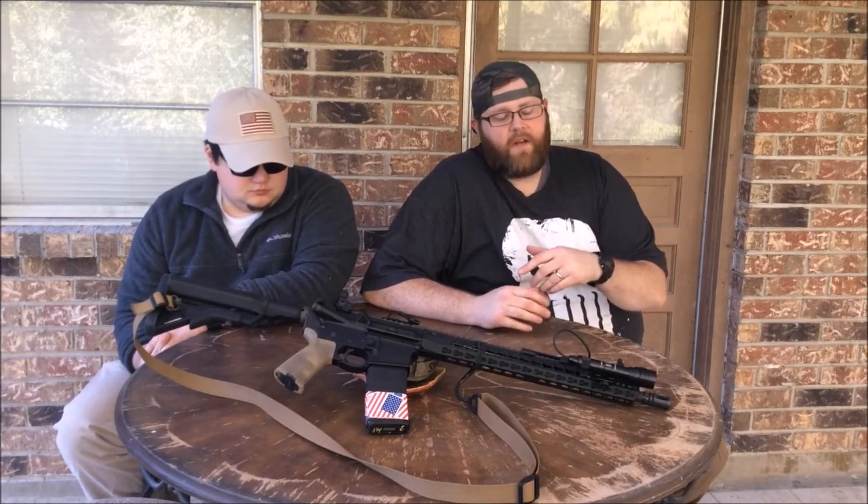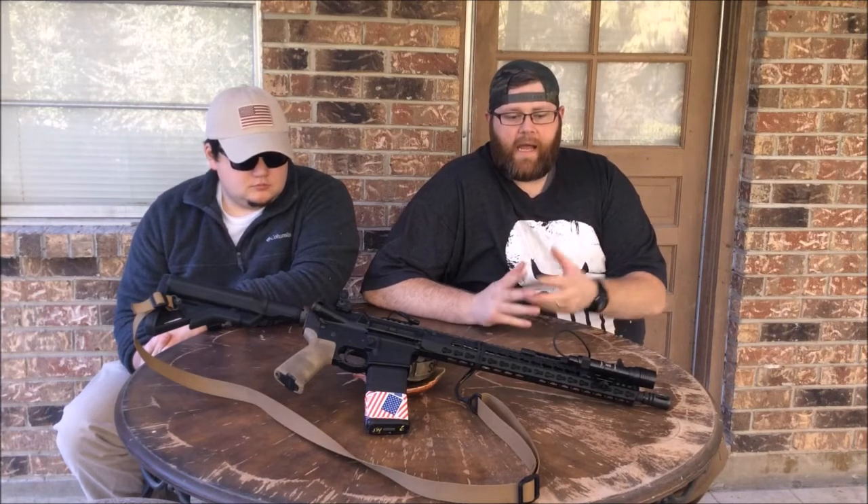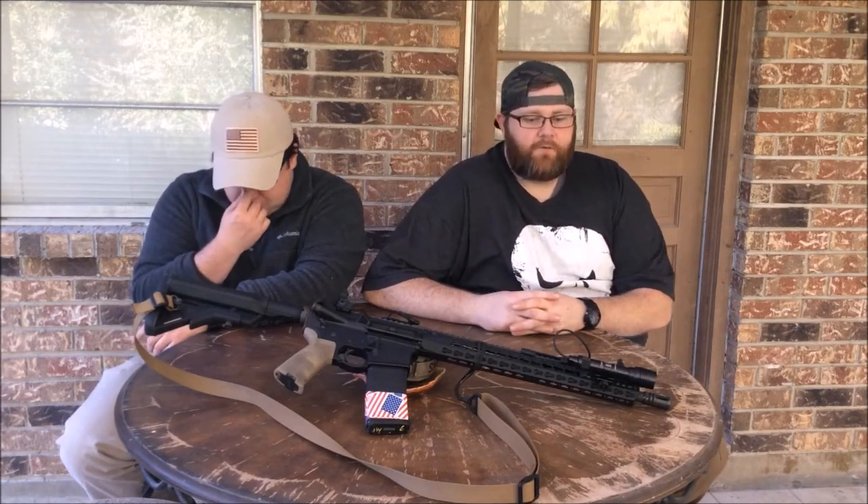We started a little two-part series where we talked about our rifles and what we thought needed to go on a defensive rifle and just our rifles and how we have them set up. We already did the video for Kyle's, we're going to talk about mine, and kind of like I did with his, he can jump in and say what he thinks about it.